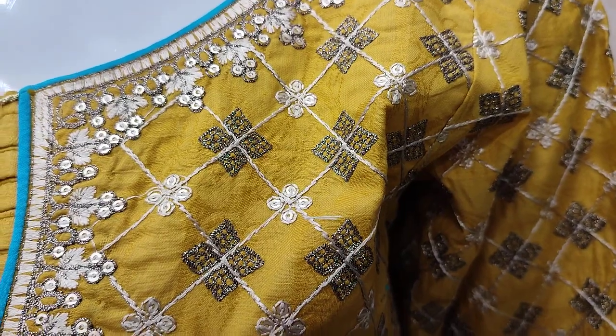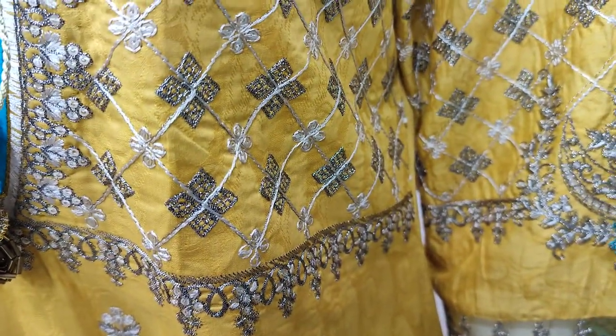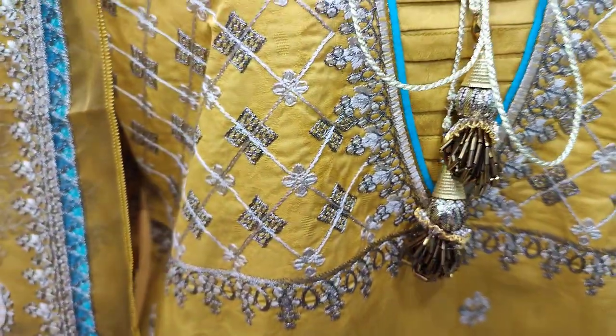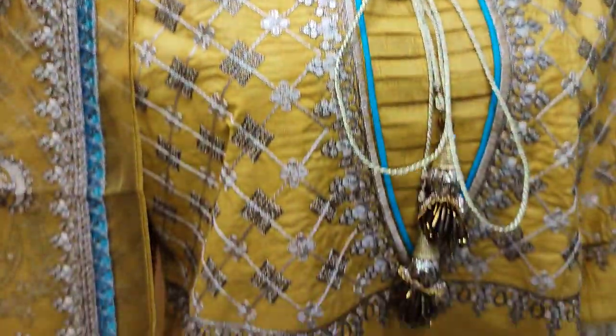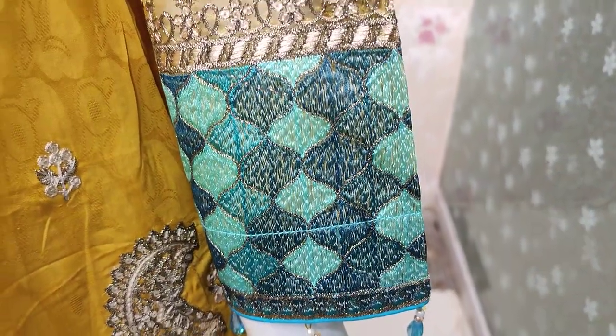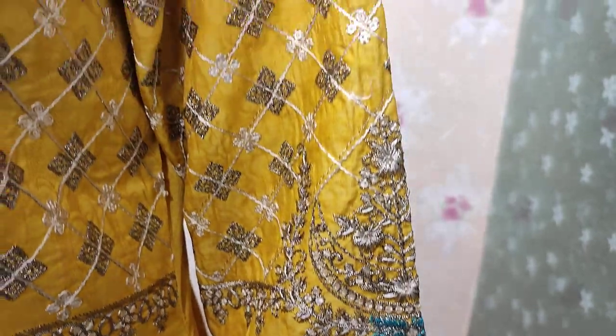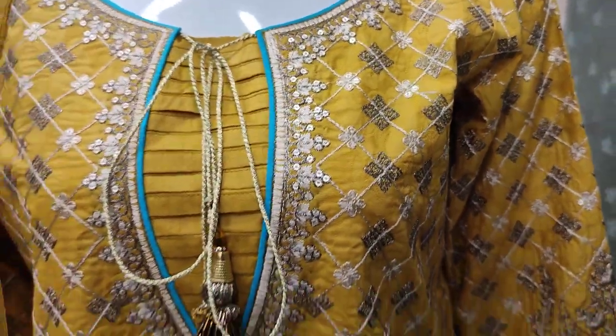It is embedded. Body style design, embedded with sequence touching. Embedded sleeves. Self-print fabric in cotton.